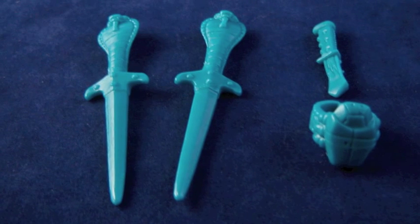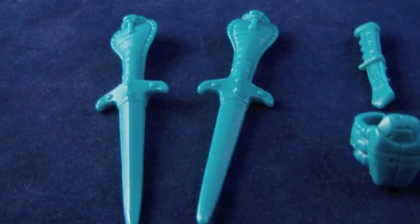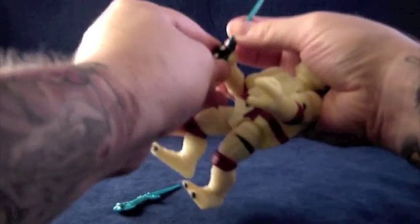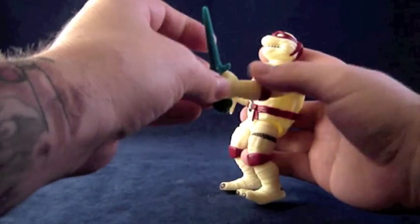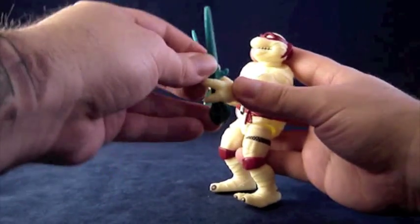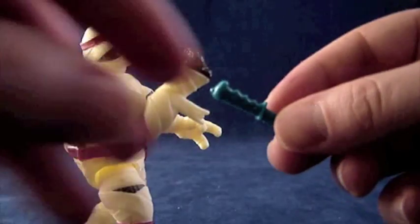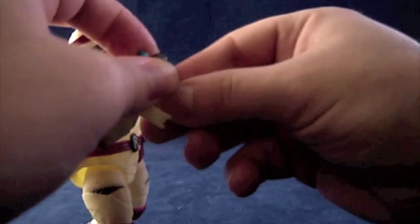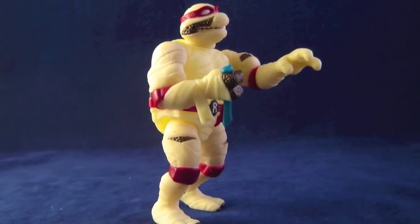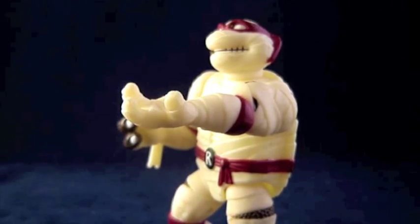As you would expect, Raph as the Mummy has gear that goes great with his ghastly gimmick. He comes with a variation of his usual weapon — the two cobra sai. It's no problem getting him to grip one in his right hand, but his left is a little less of a closed fist so you sometimes have to work at getting it to stay. He's also got a stone dagger, which seems somewhat redundant but is still a pretty slick sidearm. Like Donnie's Dracula, Raph the Mummy comes with an accessory for you — the kid-sized Egyptian ring.